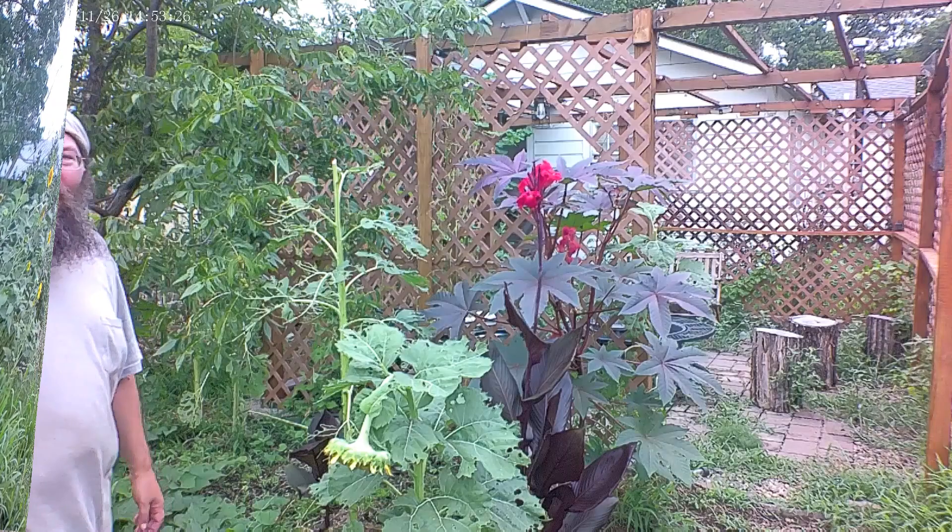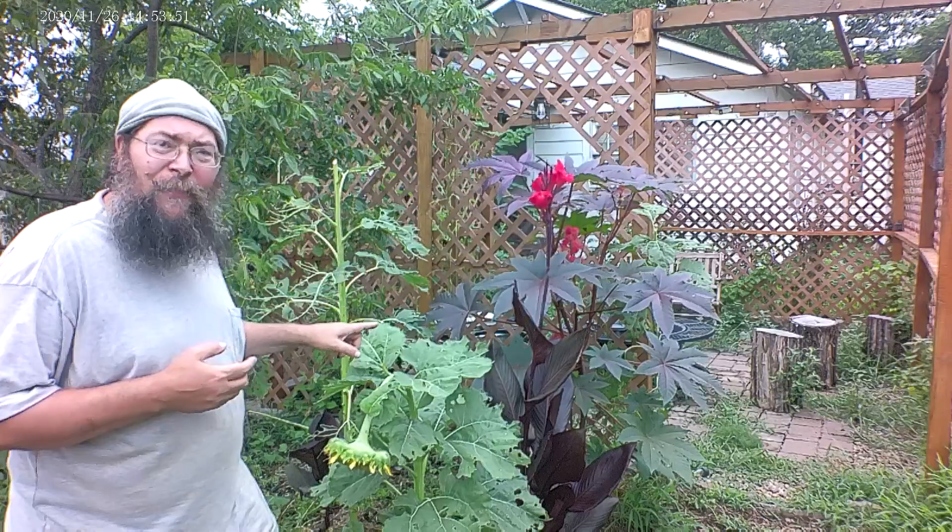Stink bugs and leaf-foot bugs are huge agricultural pests and a problem in the garden as well. Since we aren't using any pesticides, we have to get clever about the way we handle them. In order to keep the leaf-foot bugs from attacking my vegetables, I've put up Helianthus annuus — our sunflower — as a trap crop for them. Because we're trapping the leaf-foot bugs and having them focus on these plants instead of things like our squash, our squash goes unmolested and we have the opportunity for their natural predator to make its appearance. I'll show you that one in a moment.